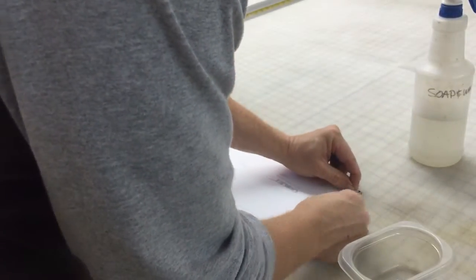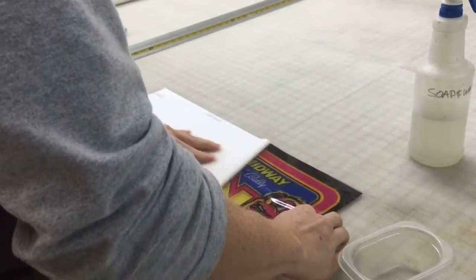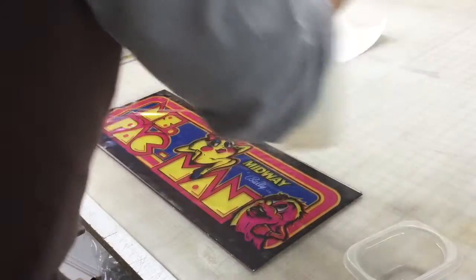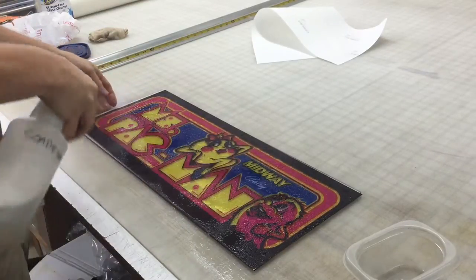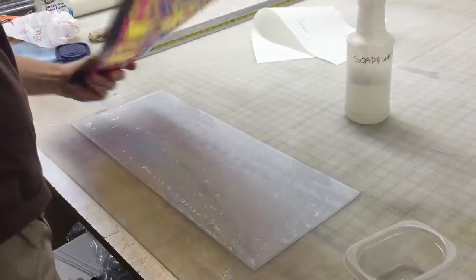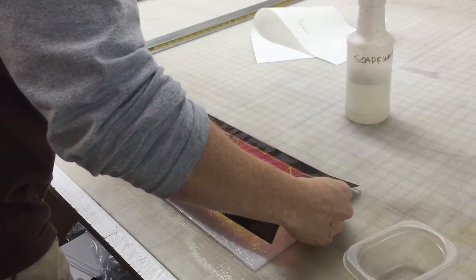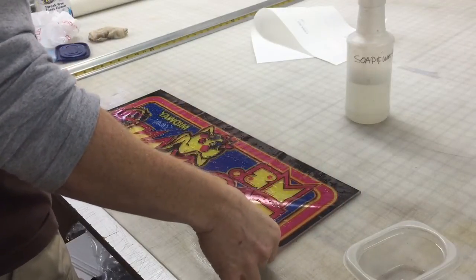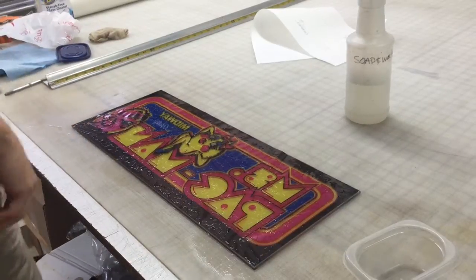Make sure your hands are really clean. You don't want any oils or grease, so make sure you clean your hands before you do this. We're going to remove this backing and just really soak it well, saturate it. This is just the soap and water and this allows you to get a little bit of movement in place. Now this print is ever so slightly smaller than the piece of plastic, which is what you want — you don't want it hanging off the edge. So basically I'm just going to place it where I want it and then we're going to squeegee it.